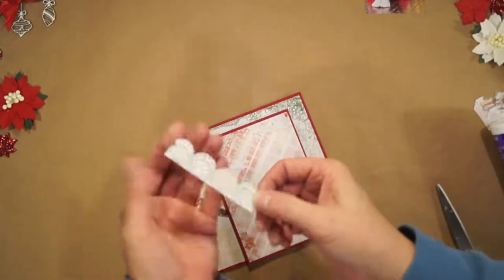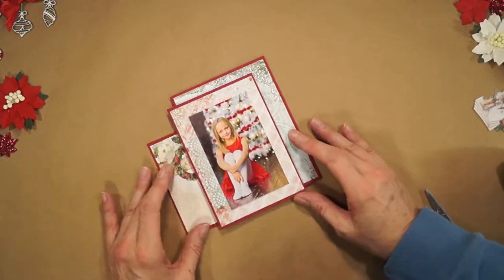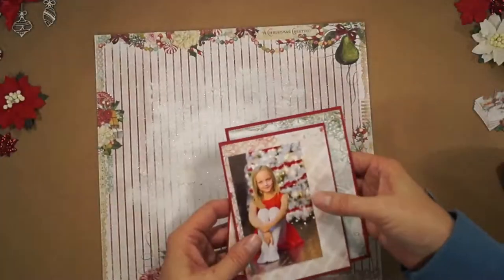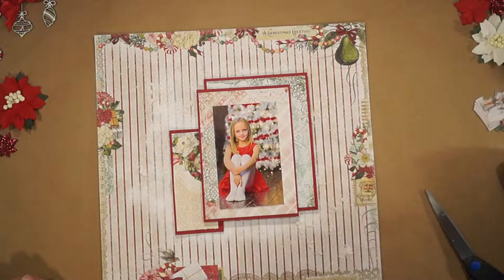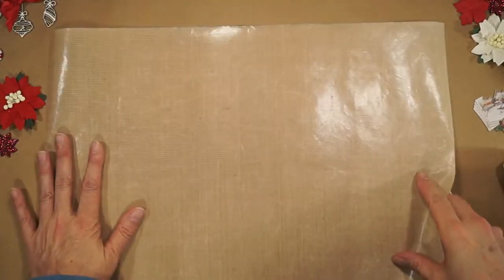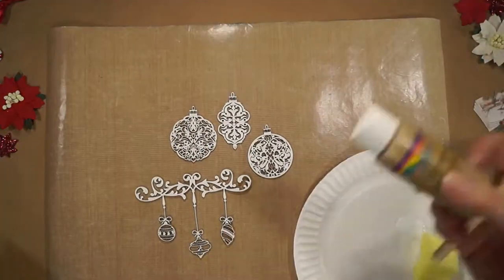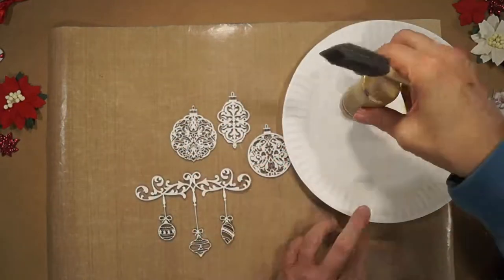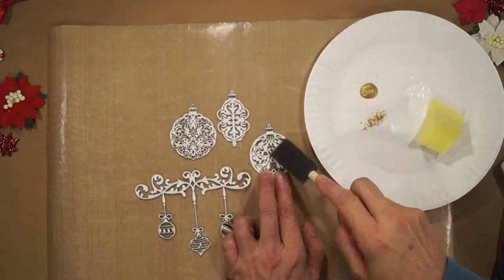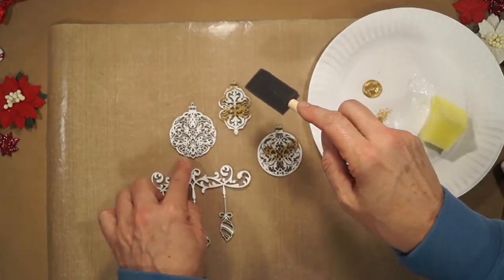I saw this little lacy piece and I fussy cut it out — I think it's pretty. Getting out my craft mat and René Kay's brand new Beautiful Board Vintage Christmas Ornaments and Beautiful Board Decorative Scroll Christmas Flourish. I'm adding some gold acrylic craft paint; I just want a little gold in random spots.